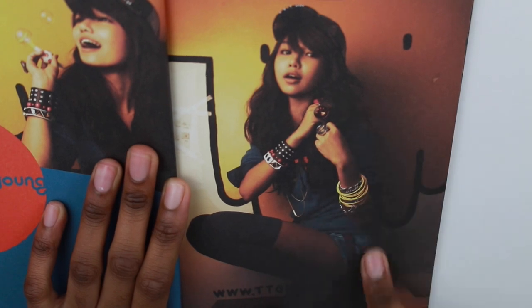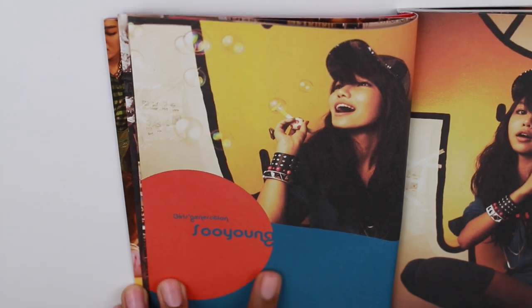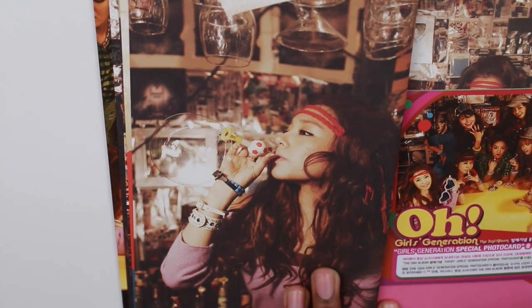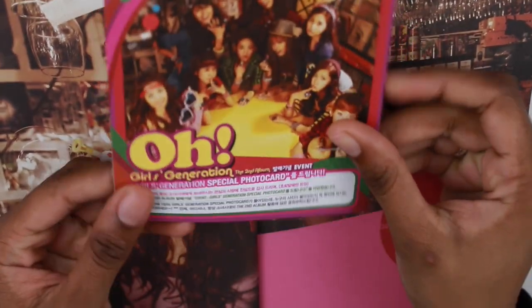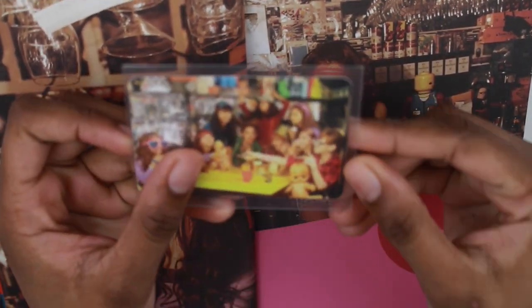Here is Sooyoung, and here is another picture — just Sooyoung there. And here is Miss Tiffany. And there's another picture of Tiffany too. I guess this is like an ad page. So I'll show you the photo card I got now — I already put it in my binder, but I got this group card.